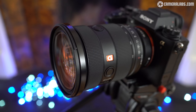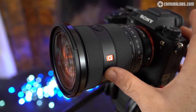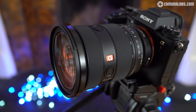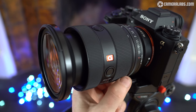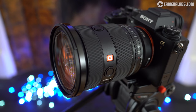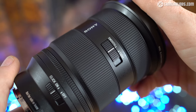Starting from the end of the barrel is an 82mm filter thread, followed by a free-spinning and very smooth manual focusing ring. Behind this is an autofocus/manual focus switch and two programmable function buttons. These are followed by the zoom ring, which extends the barrel by about 35mm when zoomed to the longest focal length. While the Mark II lacks the locking switch of its predecessor which held the barrel at its shortest focal length, it gains a large switch on the opposite side of the barrel that allows you to adjust the zoom friction between smooth and tight.